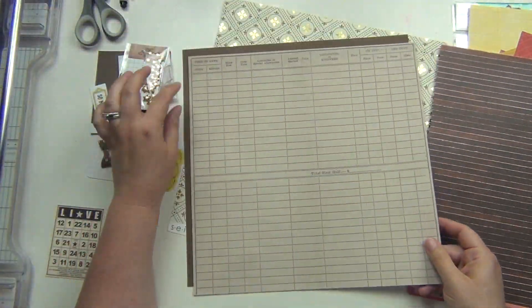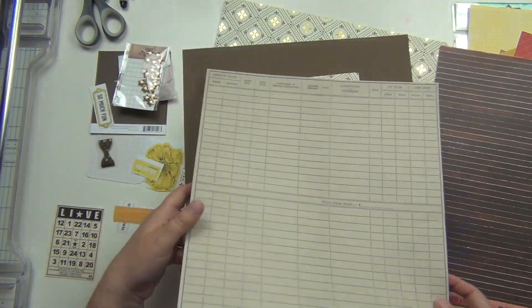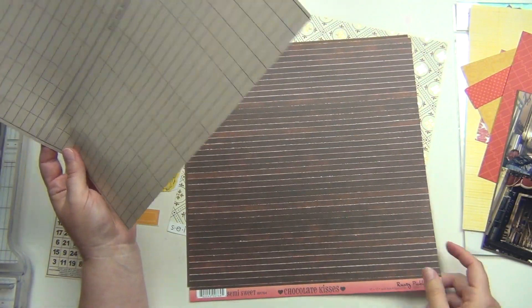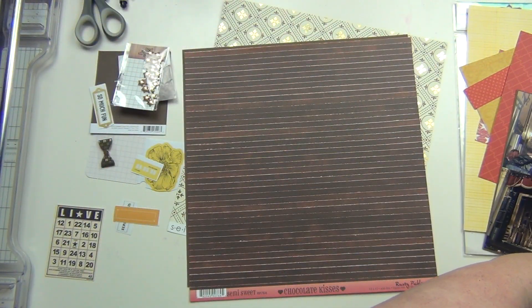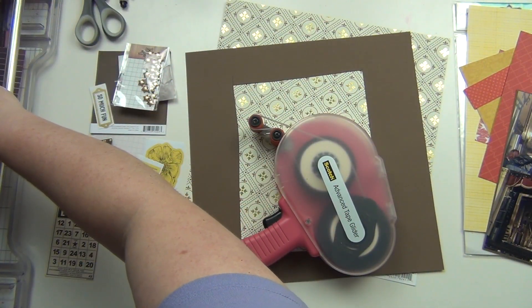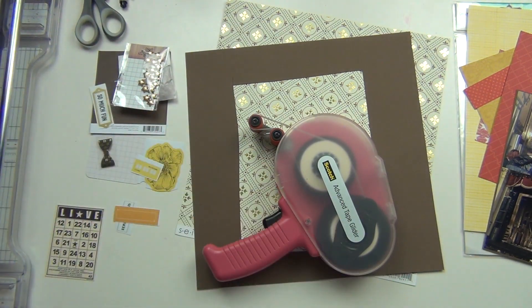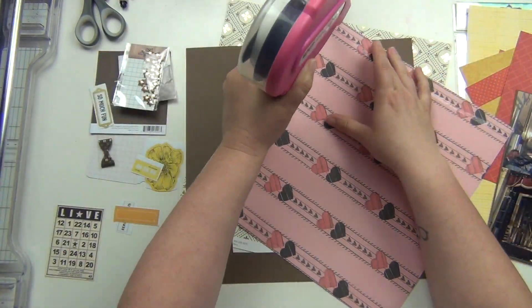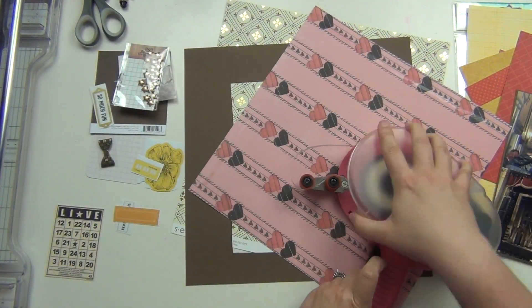That's going to be the big one. I had this one pulled as well, but I ended up not using that paper at all — the grid paper. I'm just going to use this one here, so that one I'll save for another layout. This one I'm going to cut down by about a quarter of an inch, and that is going to be my main background.